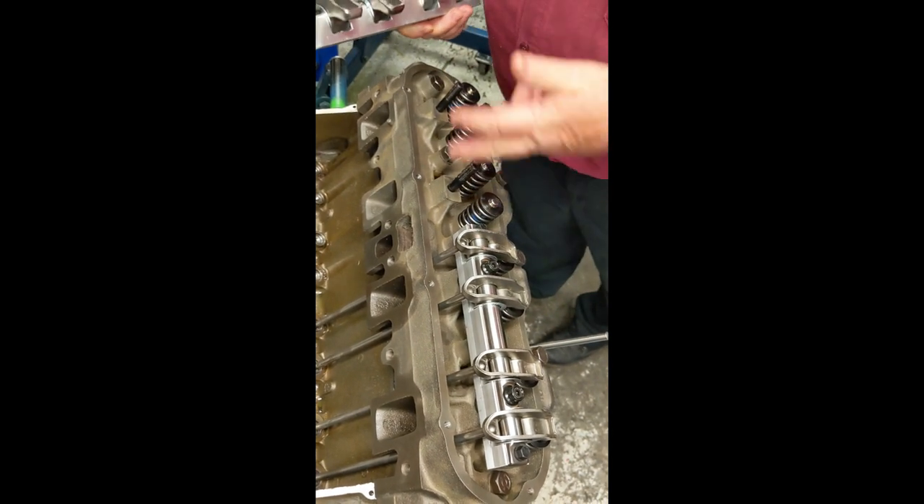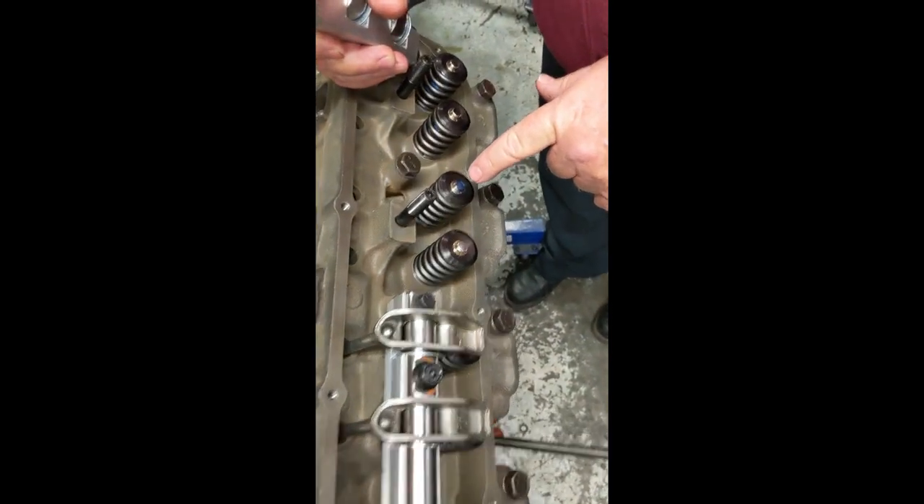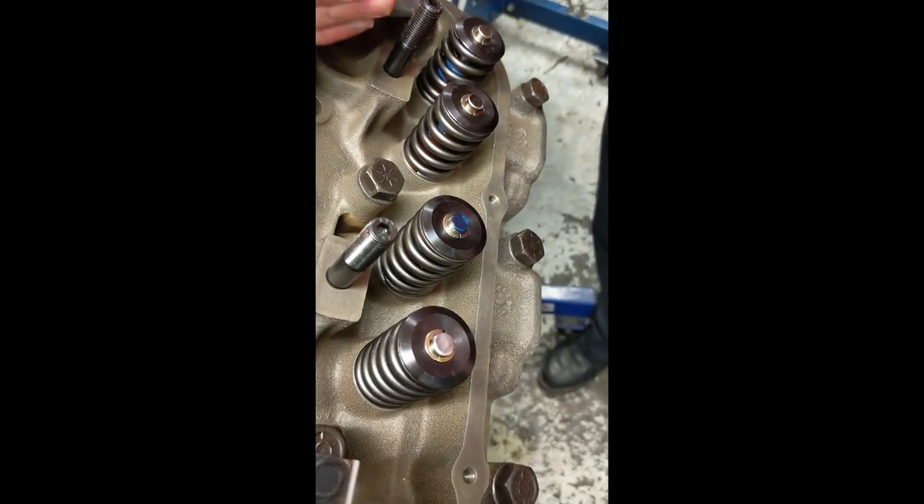This is like our stage one setup. We take either some grease or — this is Prussian blue — and put some on the tip of the valve.